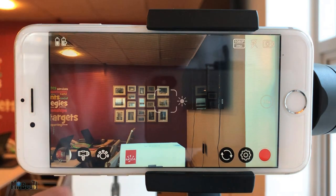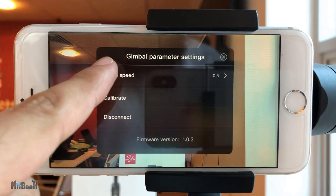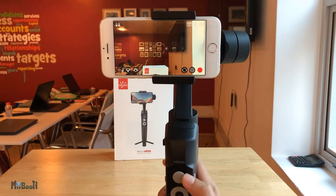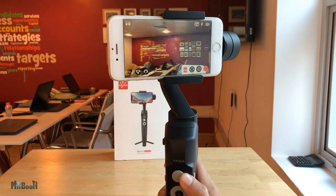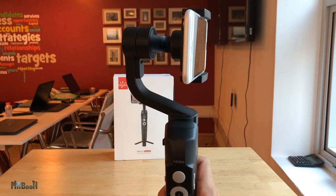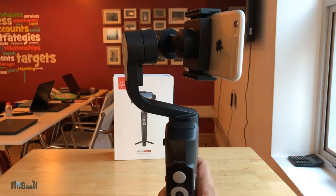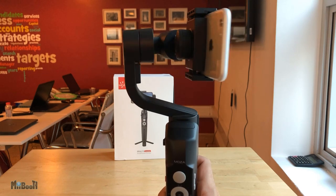You can tap the gimbal icon in the app to adjust zoom speed settings and calibration. The joystick has a super neat feature where it responds differently based on how far you move it — if you move it slightly, the phone moves slowly, but if you push it all the way, the phone moves swiftly. This variable-speed joystick response is not found in other gimbals.